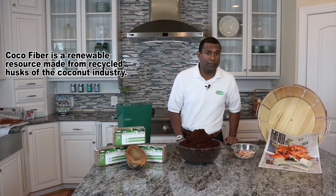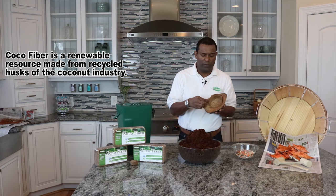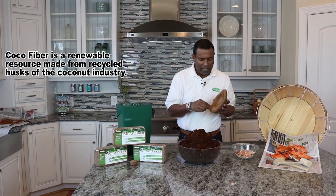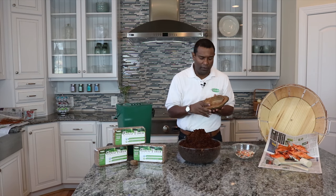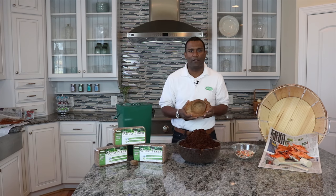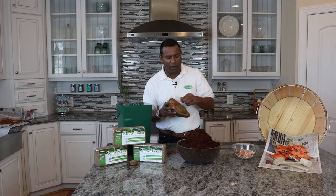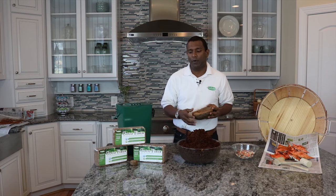So what is coco fiber? You take the husk of a coconut shell. The long fibers we see are used in liners and doormats. In between that is a cork-like material — it actually keeps the coconut buoyant so it can travel in the ocean until it lands at its final destination to germinate. This material was discovered by the Dutch over a hundred years ago and it can be used as a premium growing medium.